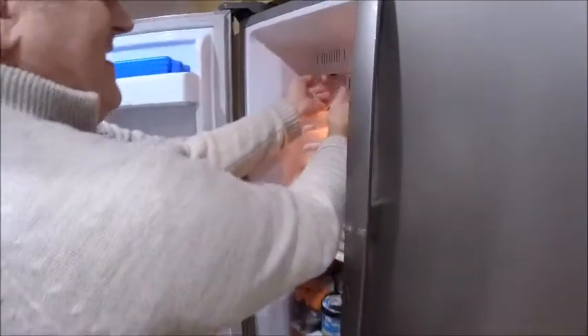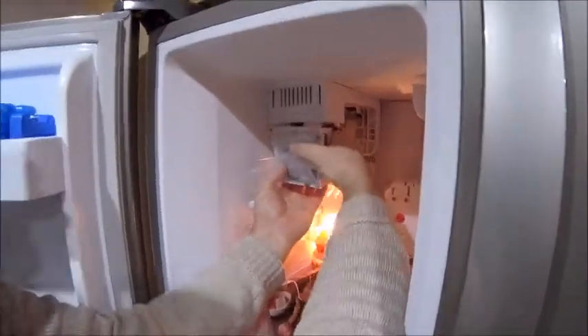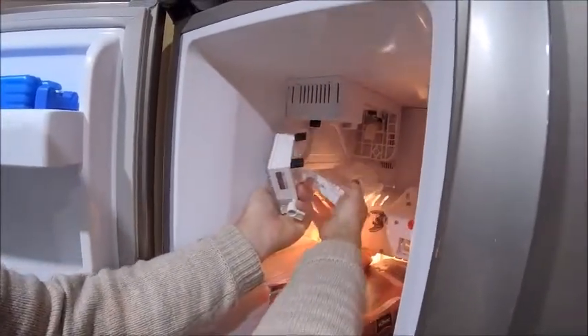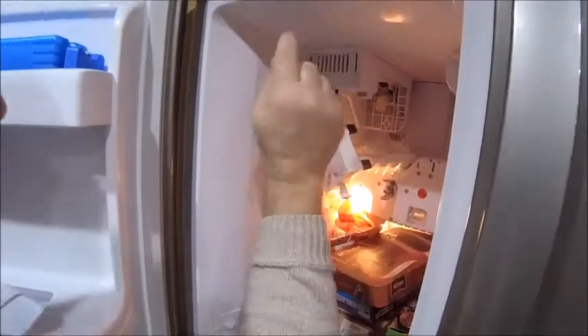I've got the camera assistant helping. Push it up, give it a wiggle — and there you go, that drops out. That's all connected, so now I've got to take that out.